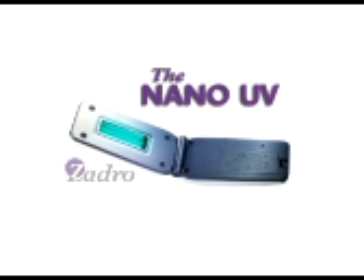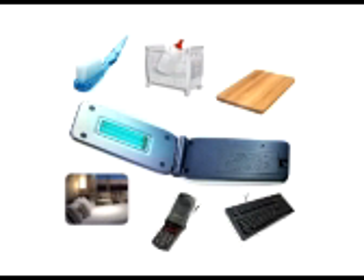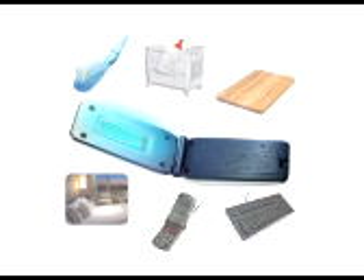The nano-UV disinfection scanner is perfect for sanitizing areas that collect germs in the home and office and on the road — toothbrushes, cribs and baby bottles, kitchen cutting boards, computer keyboards, cell phones, hotel rooms. There are thousands of uses for the nano-UV disinfection scanner.